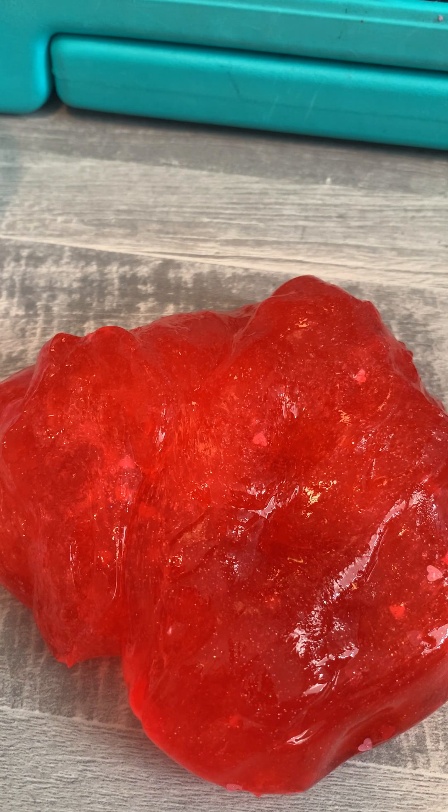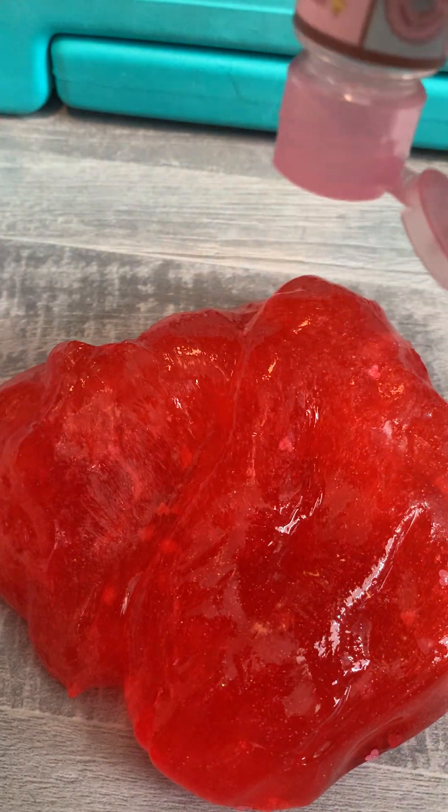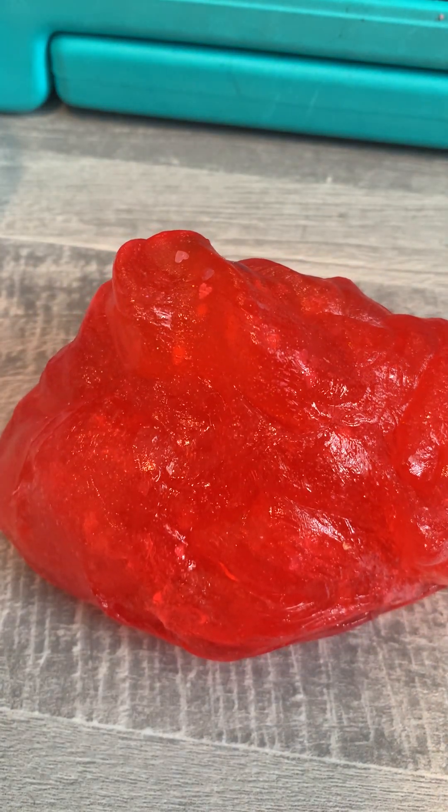I'm trying to open the softener — it's really hard. How do you get it out of the bottle? Oh, is that the softener? It is the softener. It's just turning the slime. The slime smells really good though. It's sticky.